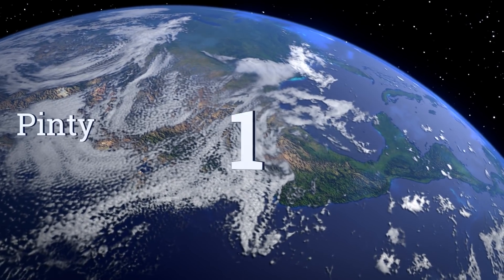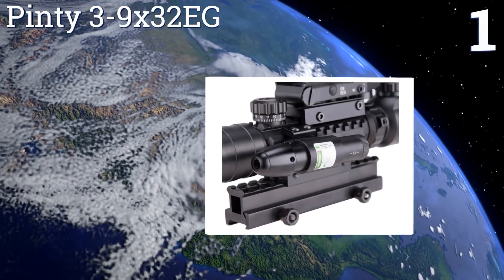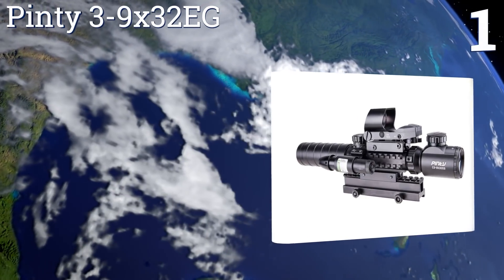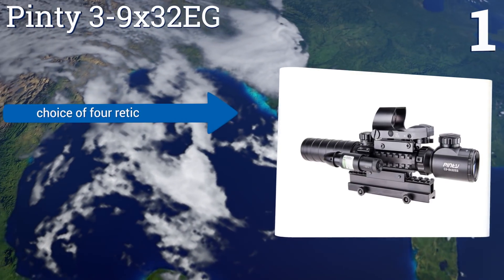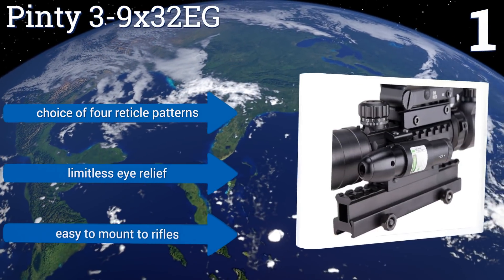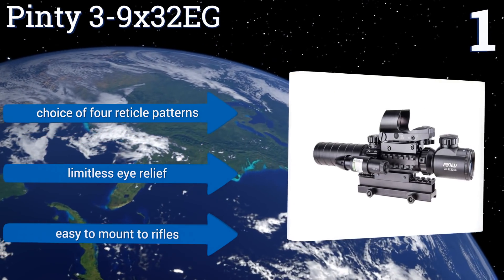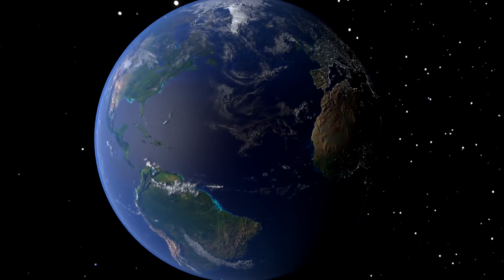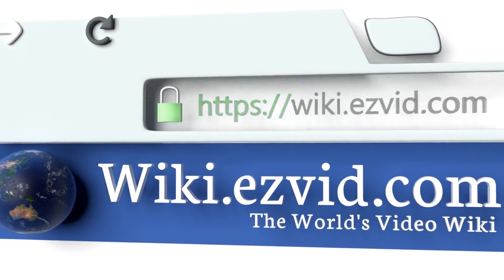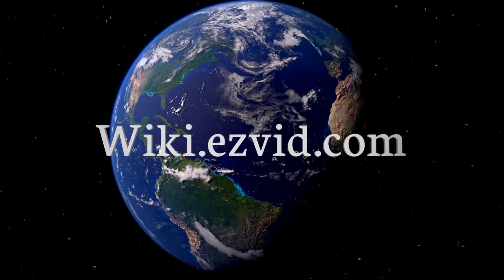Coming in at number one on our list, the Pinty 3-9x32 EG comes with every aiming aid you could ever need to home in on your target quickly and accurately. In addition to the scope and laser sight, there's a range finder and an illuminated reticle that can be set to red or green. You have a choice of four reticle patterns and limitless eye relief, and it's easy to mount to rifles.